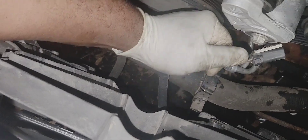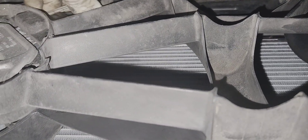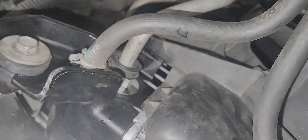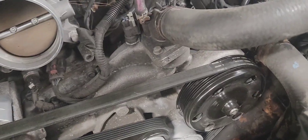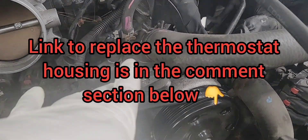Plug the cooling fan connectors back in and push the tab down. Replace the hose clamp at the bottom. Everything is back in place. All the cooling fan connectors are plugged in and secured. All the push pins are back in place. I'm also going to replace the thermostat since it's starting to fail — I have a separate video on how to replace it; I'll post the link in the comment section below.